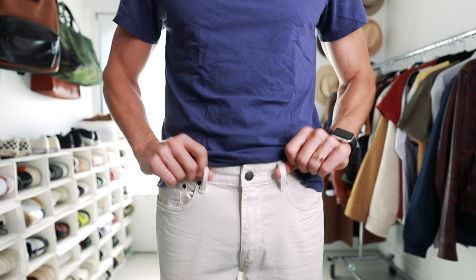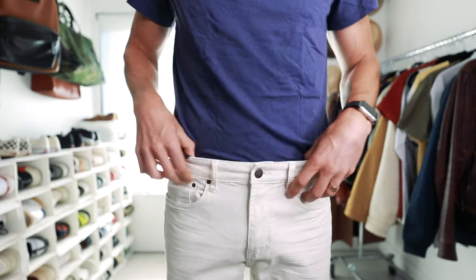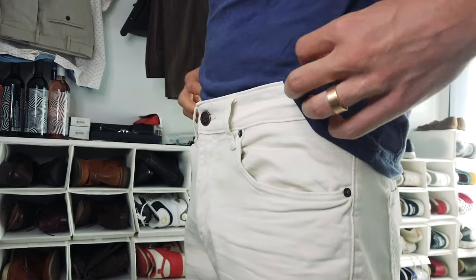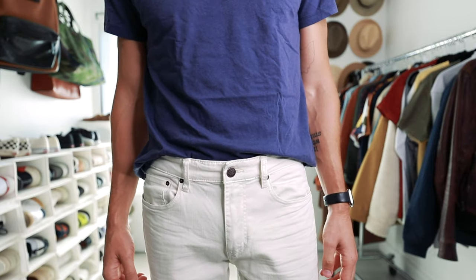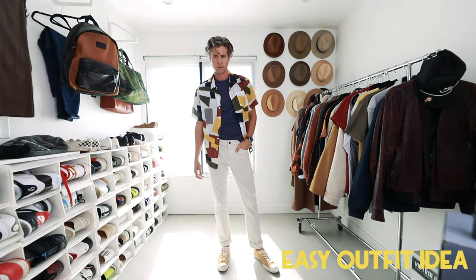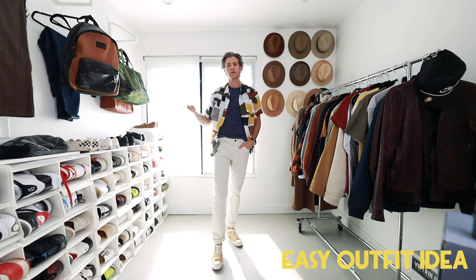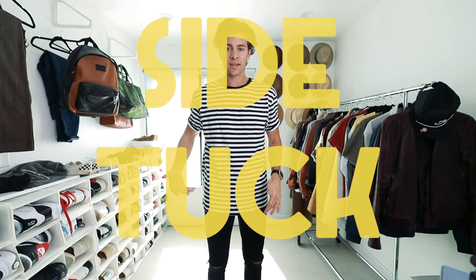Next we have the front tuck, or the French tuck if you're a Tan France fan. If you're wearing jeans or pants with belt loops, you don't even have to unbutton them. Essentially you're just going to tuck it in right at the front, right outside of the two belt loops. You can pull it out a little to adjust it, then let the sides hang. This is a really easy way to dress up an otherwise extremely casual outfit and break up your body without going with a full tuck all the way around.